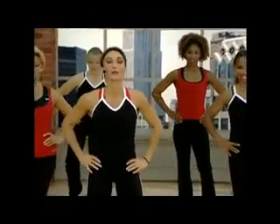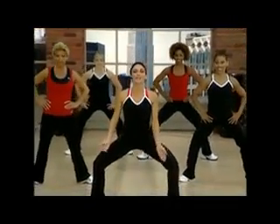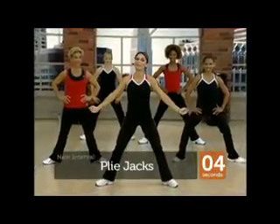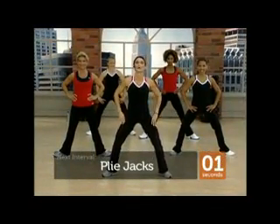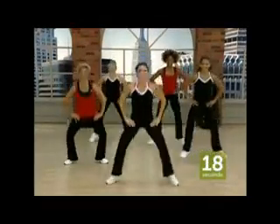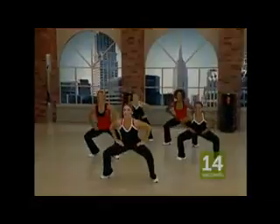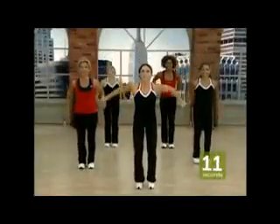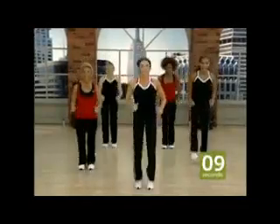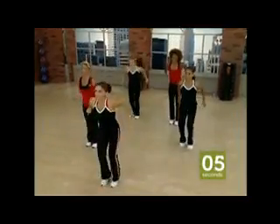All right, everybody, we are ready to go for it. We're going to start with plie jacks. Legs are open nice and wide. Go down deep. Click your heels at the top and then get them back out there. The wider, the better — the harder you work. Here we go. One, two, three. Come on, click them up there. Work. Are you getting those legs up there? Come on. Last few seconds.